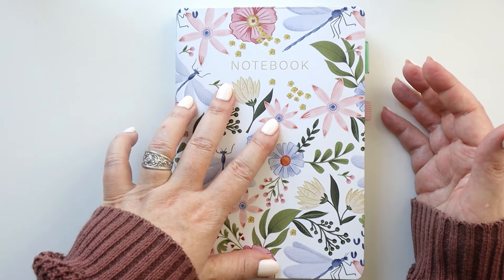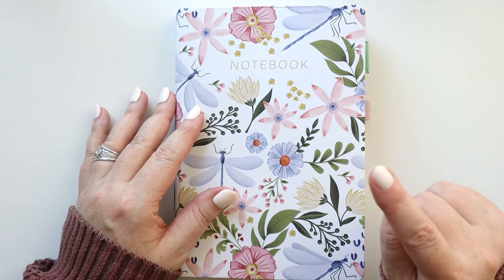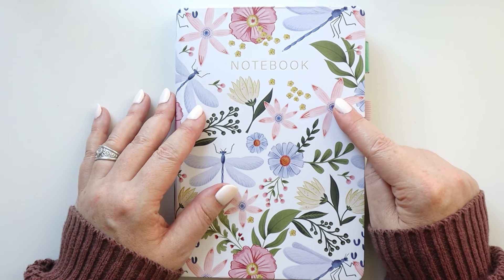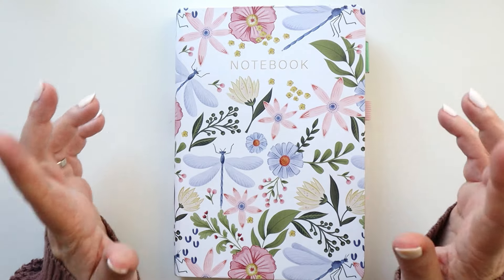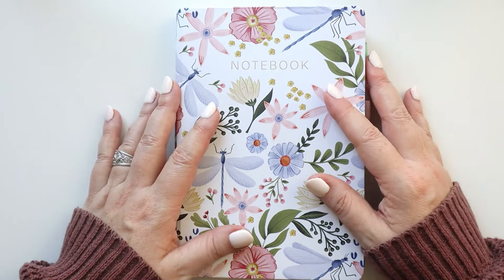I'm in my bullet journal and I'm going to be setting up for a specific week in April of 2024, but I think no matter what planner you're using or when you're watching this video, you should be able to get some tools, ideas, and processes — steps that hopefully you can use to help you be the most prepared for the week ahead.